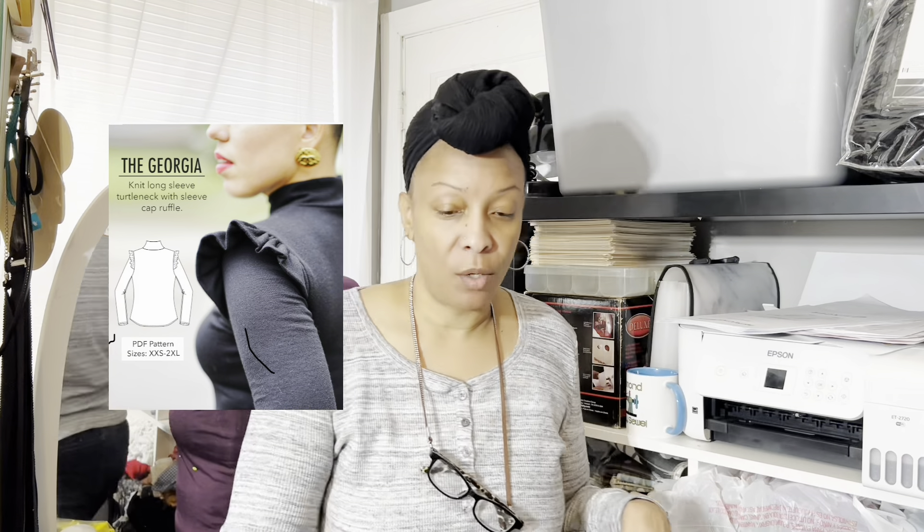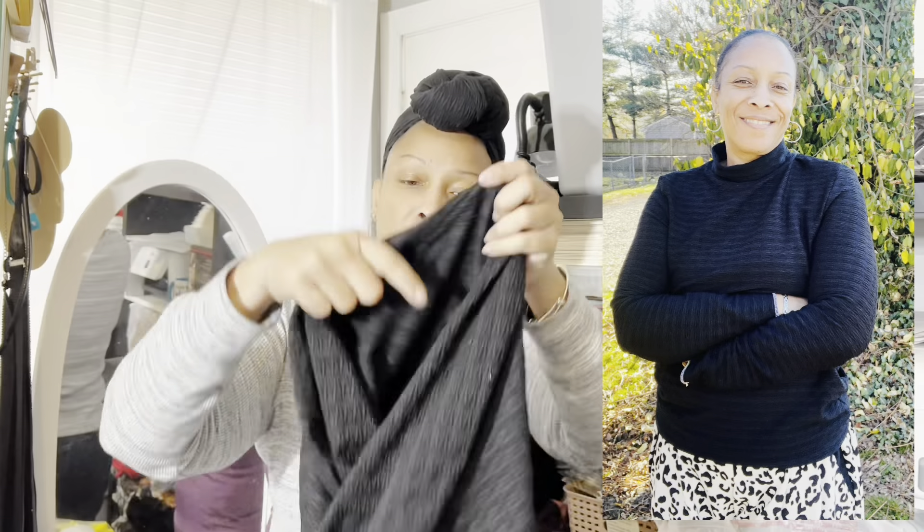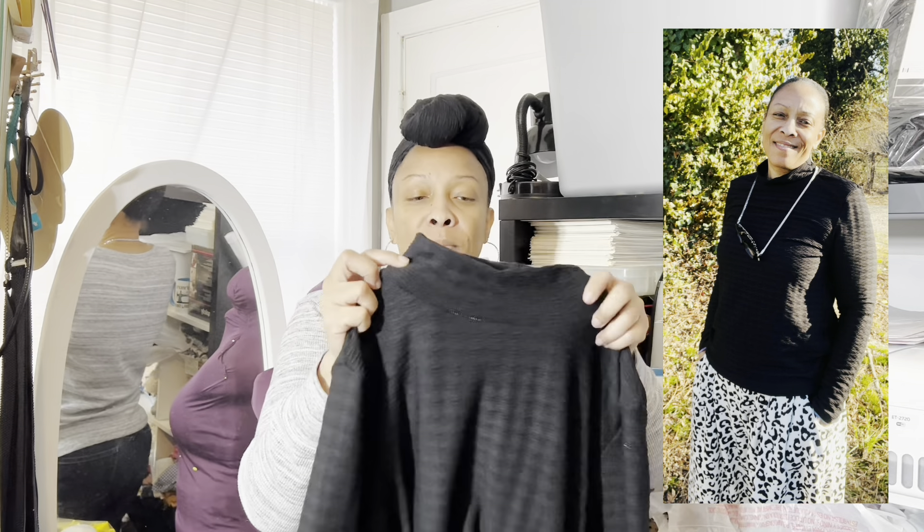Next, I worked on Mimi G's pattern, the Georgia shirt. This is a really cute shirt — it is a turtleneck and it has a ruffle at the shoulder seam where the shoulder meets the arm. I did not put the ruffle on because I really needed a basic turtleneck and I feel like it turned out really good and really cute. The fabric I used has texture on it and a good amount of stretch, so I thought it was going to be perfect for this pattern. I always make up my own rules.